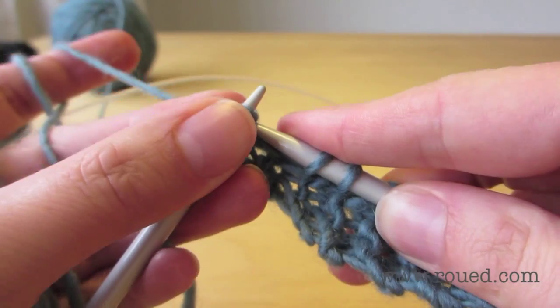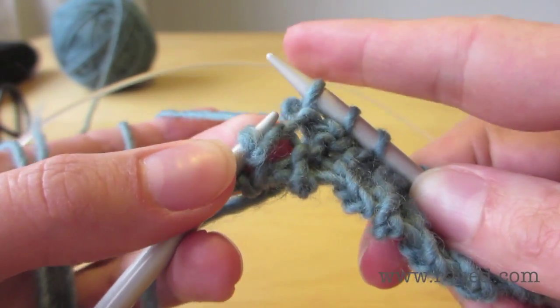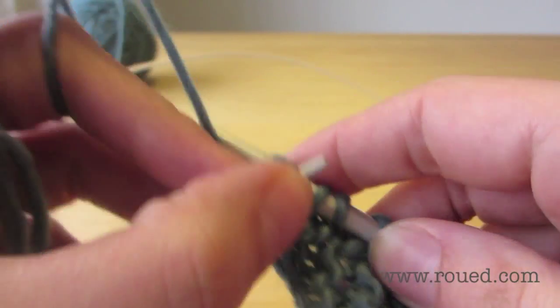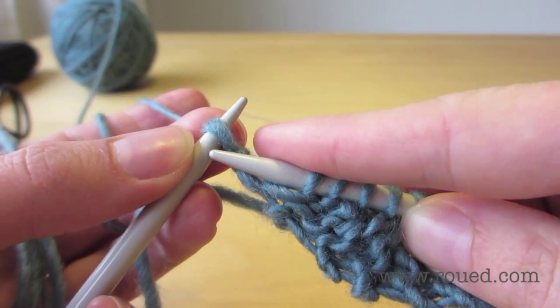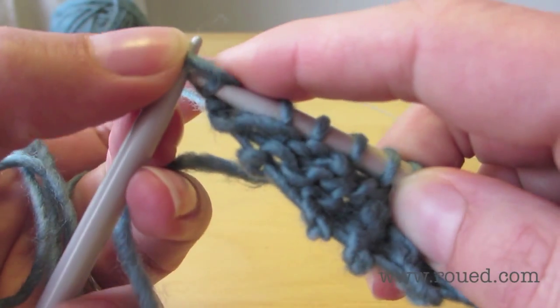Now we want to knit the three stitches at the end. I start out by doing it wrong — I should have gone through the back loop of the first one. I'll do the second one correctly so you can see: back loop. And the third one, the last one, is the slip stitch, so it doesn't really matter which way you go in there.